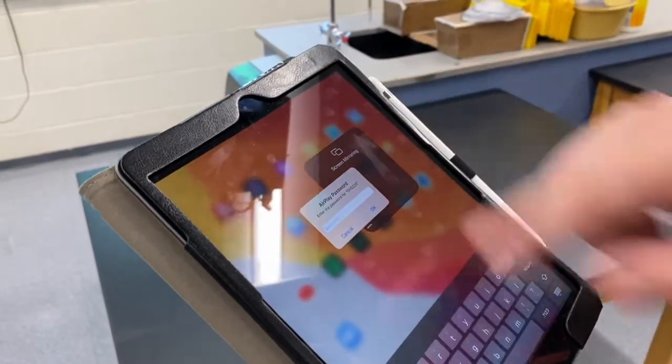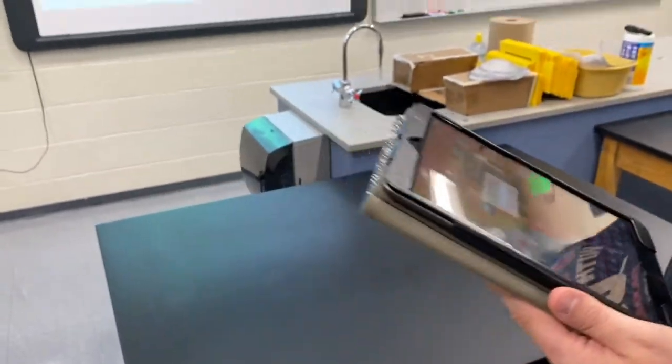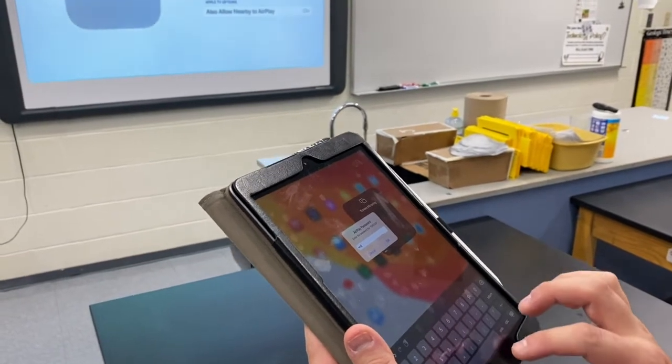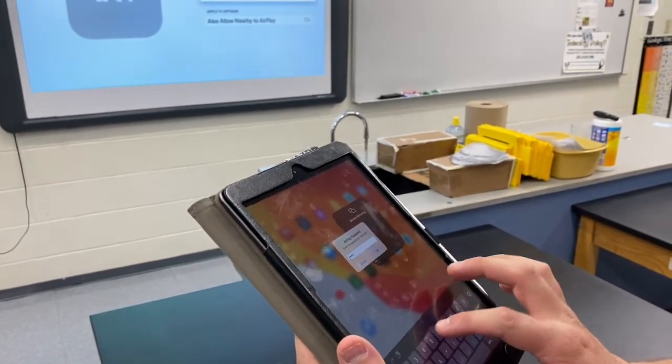When I select it, it's now going to ask me for an AirPlay password. Remember that password that we created earlier? We're going to enter that in. So I'm going to select that password, which was 408968.